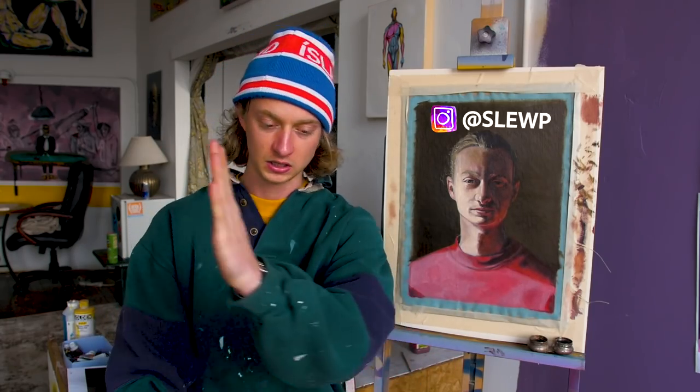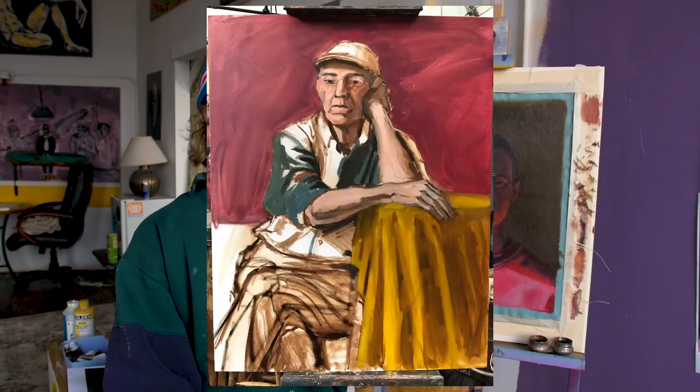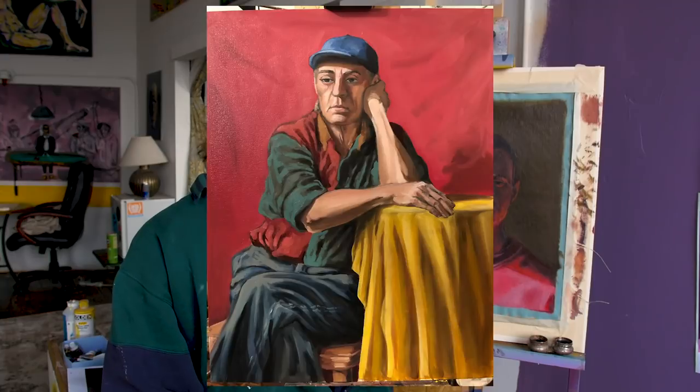Certainly expect all those good things. Follow me on Instagram because I post progress shots of oil paintings within my classes and also within the studio. If you want to see the real-time behind the scenes, follow me over there.